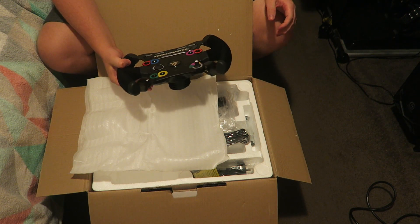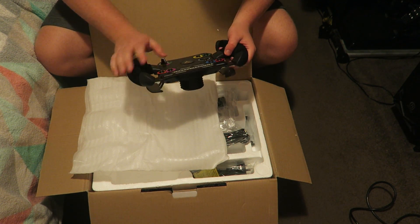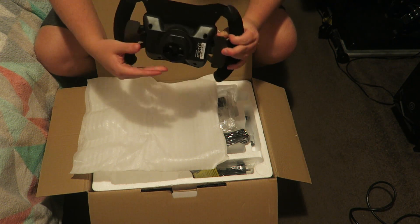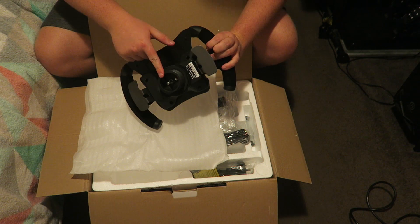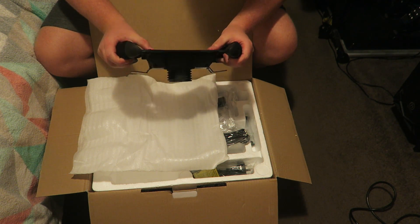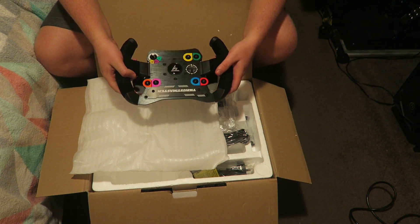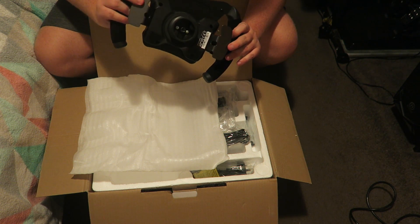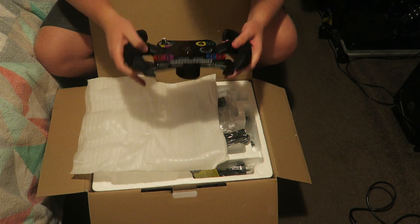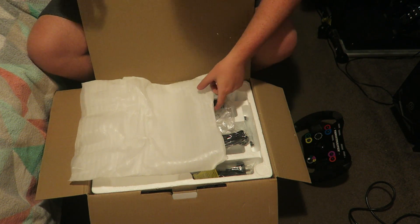Yeah it feels really nice. The old wheel that I had was mainly comprised of plastics, but touching this now it's all metal and Alcantara. I can't really feel any plastic apart from the connector right here and kind of this area. The rest is metal and the things that you'll actually be touching when you're driving — it all feels really nice and premium. I'm really looking forward to driving this. This is awesome.